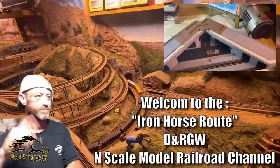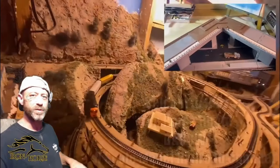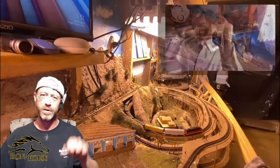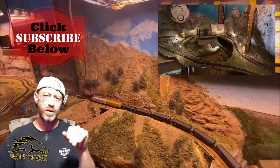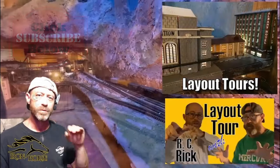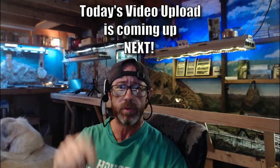Ladies and gentlemen, welcome to the Iron Horse Route, home of the Denver and Rio Grande Western. This is Brian. I'm glad you're here and if you're not already a subscriber, I want to encourage you to subscribe, because when you're a subscriber here you get access to a lot of great model railroad video uploads. So now that you're subscribed, we invite you to sit back, relax, and enjoy today's video upload, which is coming up right now.